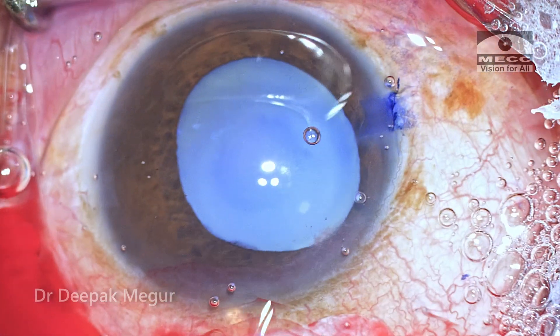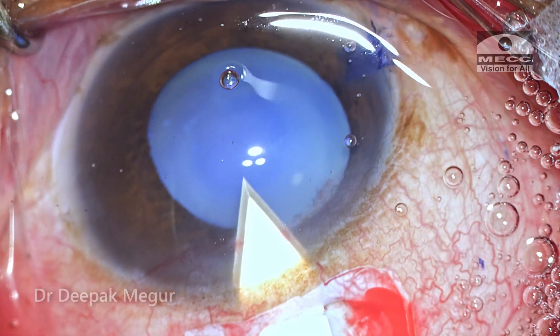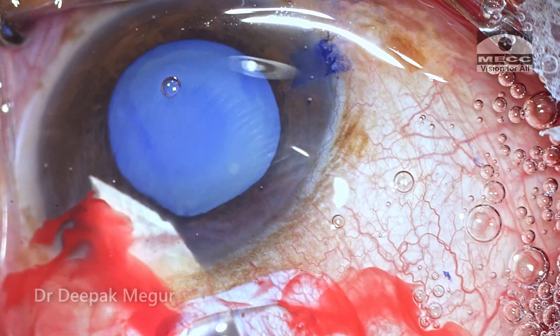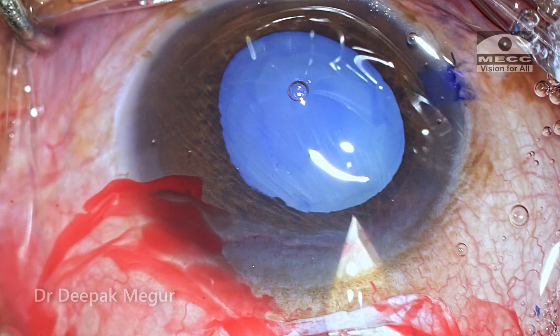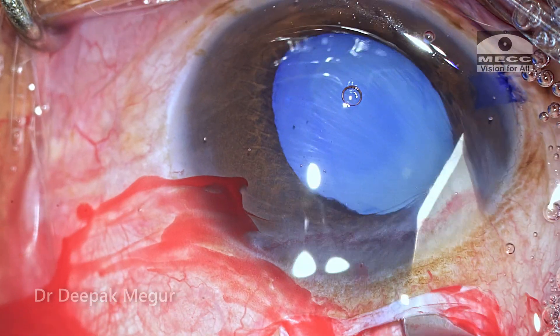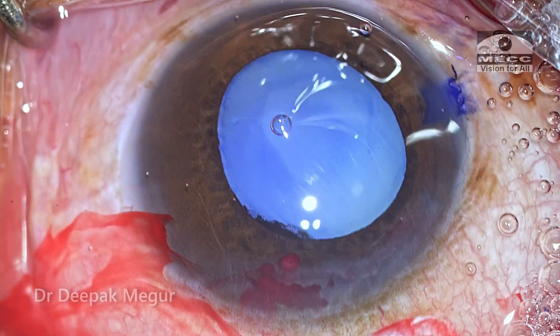After filling the chamber with dispersive OVD, the anterior chamber is entered using a sharp keratome and I've extended the entire width of the tunnel. The internal lip always runs parallel to the limbus, at least one millimeter away from the limbus. This ensures the self-sealing nature of this wound.